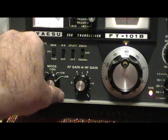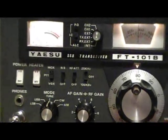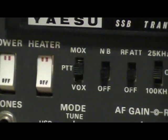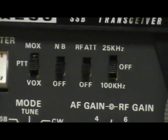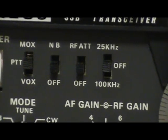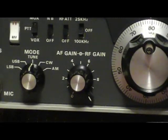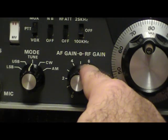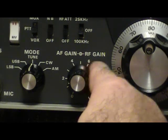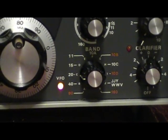We're going to put the mode switch into the tune position. The MOX/PTT/VOX should be set to PTT. Noise blanker should be off, RF attenuator should be off, and your RF gain should be all the way up.